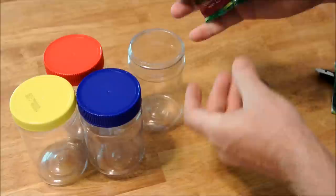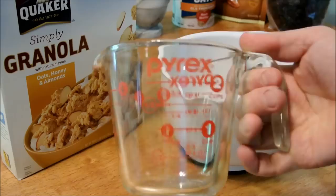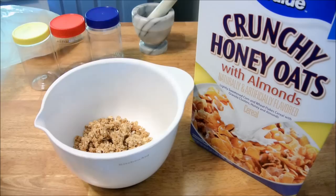I'm adding a cup — let's say 42 and a half grams, which is that much. I'm starting out with the Simply Granola. I'm adding a cup, but let's just call it a part for the recipe. Add to it one part of the cereal.